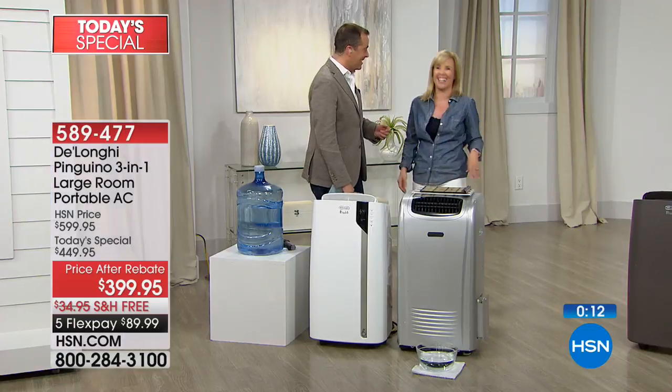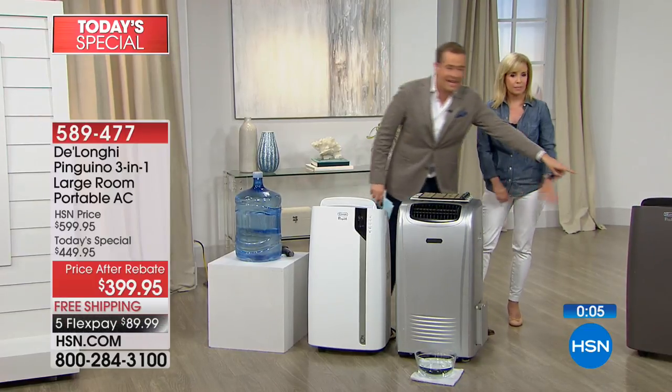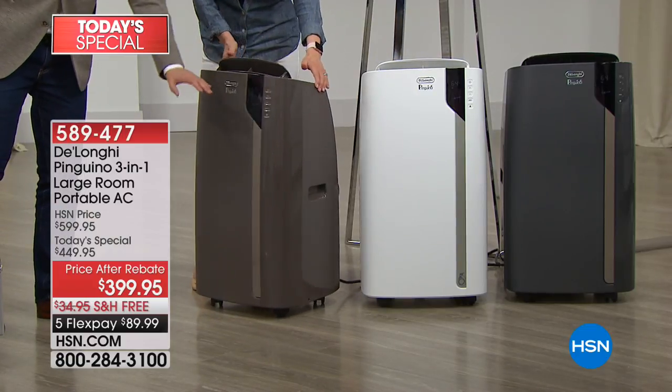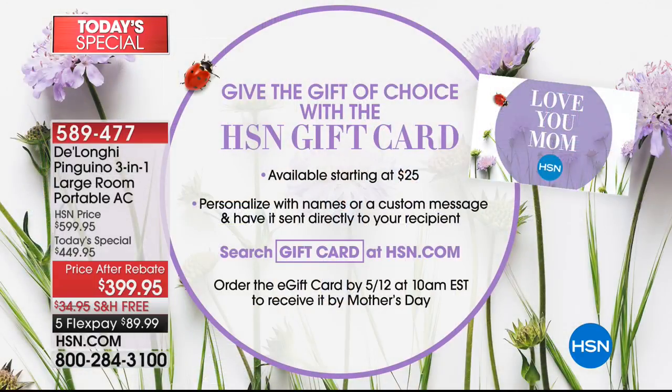We can't believe that was 30 minutes. Stay in the ordering process. White is available, gray, and that bronze. This color will be sold out extremely early today — there are only 1,500 left for the entire day in bronze. So if the bronze is the one you want, order it before you go to sleep tonight. Mother's Day is coming up — if you're wondering what to get mom, ask about an HSN gift card. It's a fabulous way to get them what they really want. Still coming up: Bob Costa is here, Hoover is here, and so much more. We'll see Julie in half an hour.